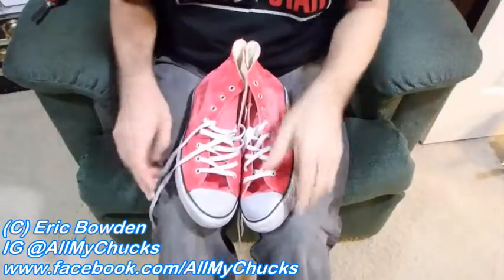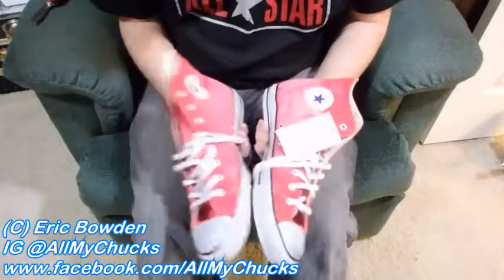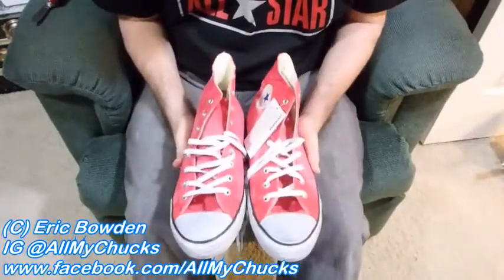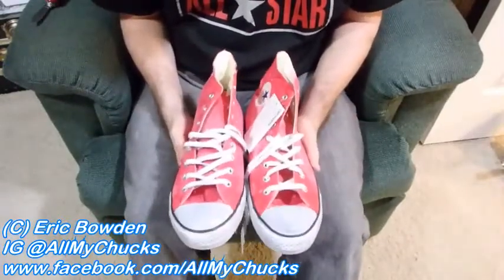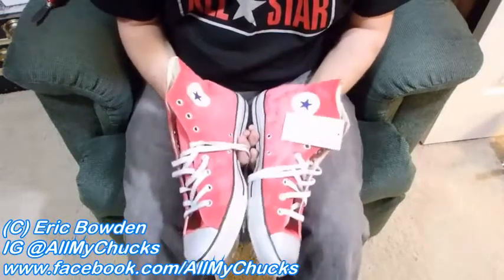Hi, this is a short video to show how I lace my shoes. I have pretty narrow feet and I wear a size anywhere from 11 to a 12 in the Converse Chucks All-Star high tops or low tops.